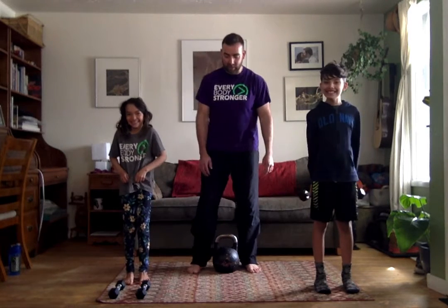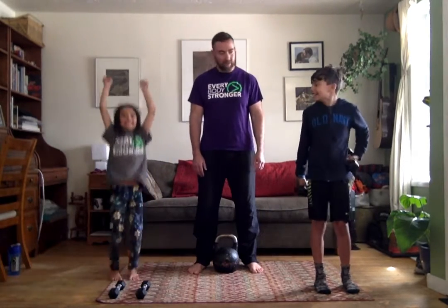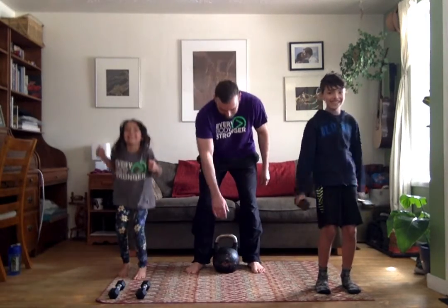We're going to be doing a circuit that involves some swings, some cleans, some presses. Give it a go.